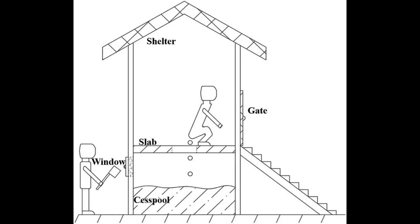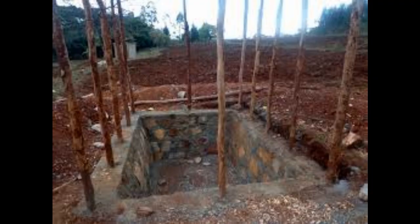Ensure that the chosen design is user-friendly and culturally acceptable. Number four: material and construction. Gather the necessary construction materials and tools such as concrete blocks, bricks, or wooden planks. Follow construction guidelines diligently to ensure the pit latrine is structurally sound and durable.